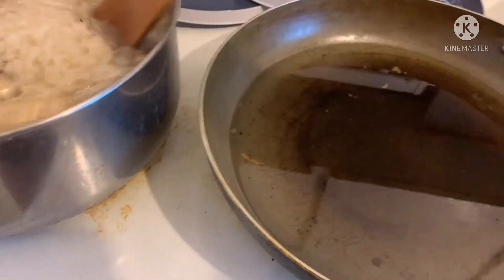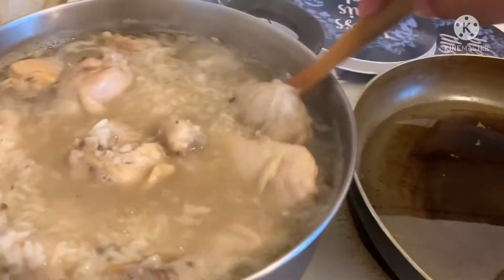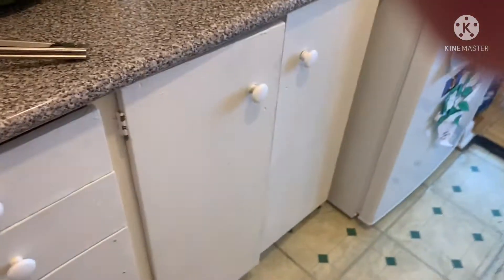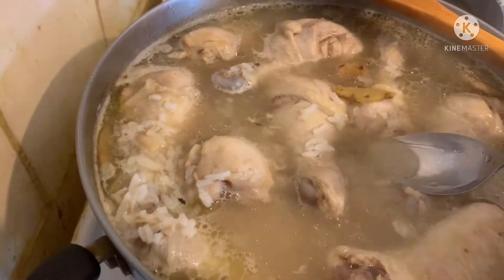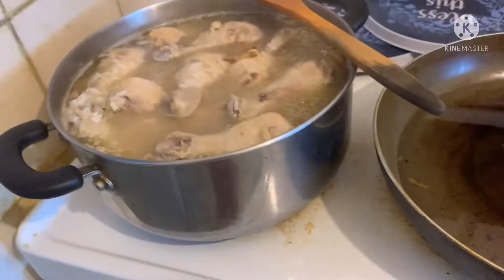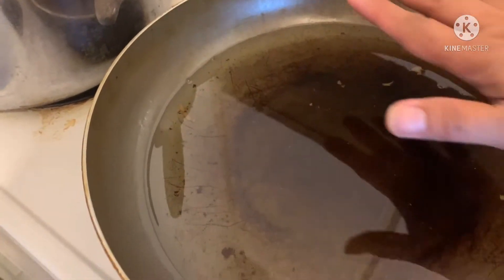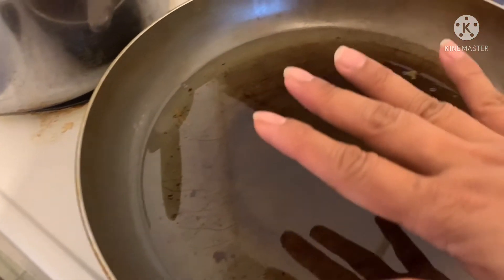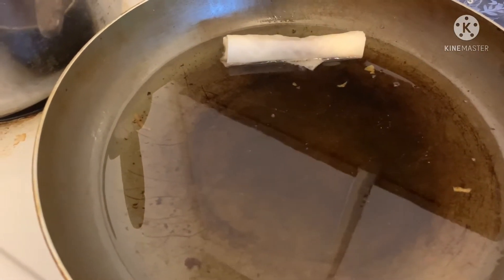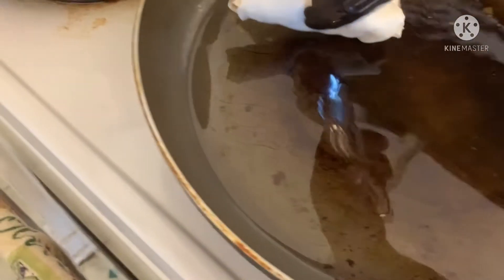Masarap din yung sawsawan ng spring roll — yung chili sauce, masarap din yun. So hiniram ko lang itong aking lugaw, tikma ko lang — perfect! Okay mainit na, medyo mainit na to ng konti, so pwede na. Siguro sa dami nitong spring roll baka magdadalawang salang ako, pero we'll see.